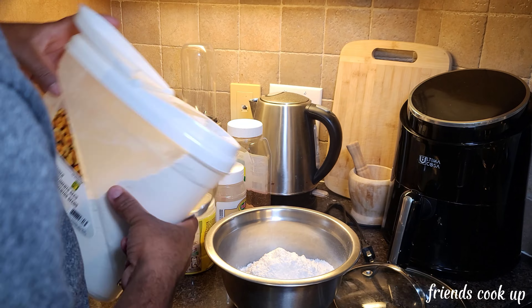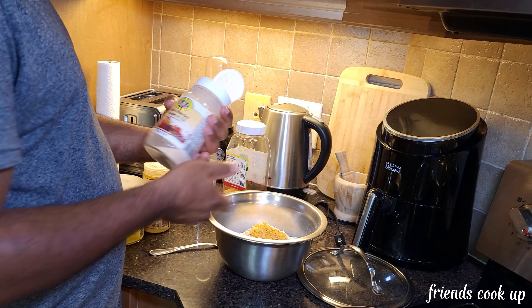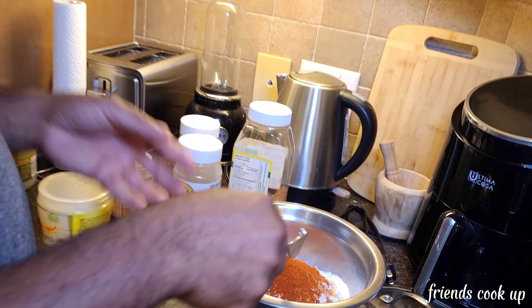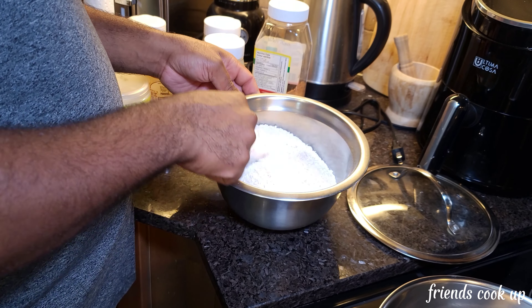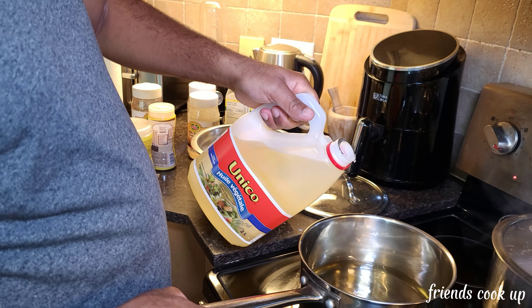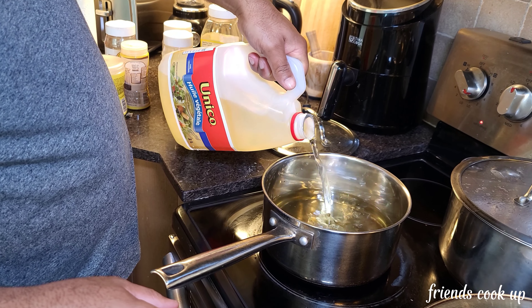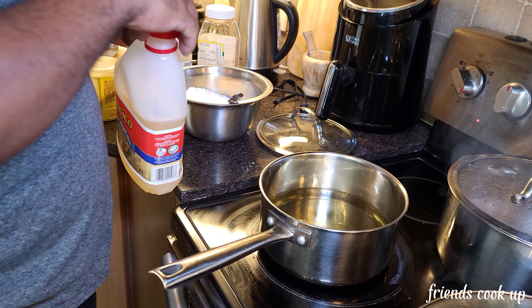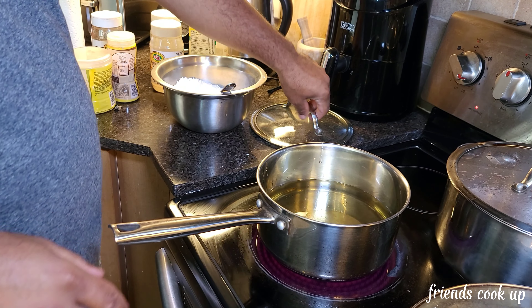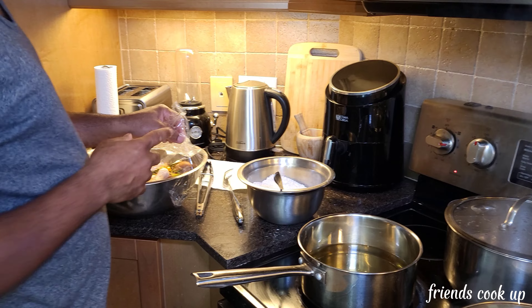I already got the oxtail browned like how I want it, so now I'm gonna add some water to it. See all of that — just leave it like that and let it cook down. See how the oxtail has bubbled up — look at it, quite bubbled up nicely.